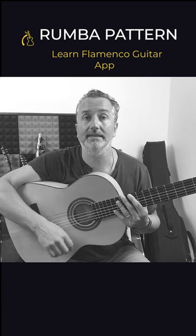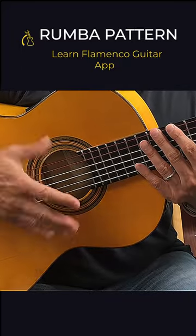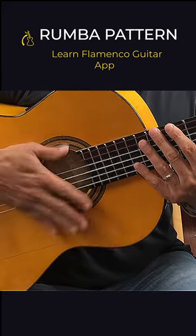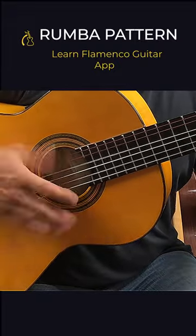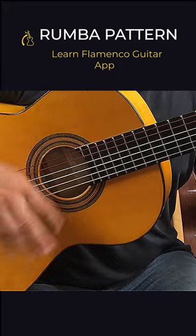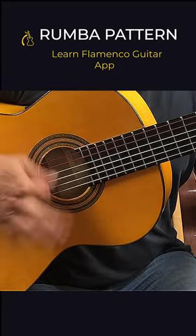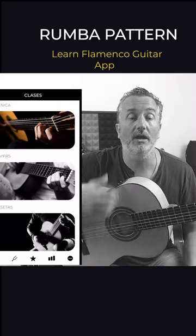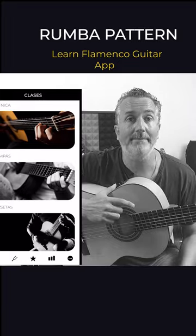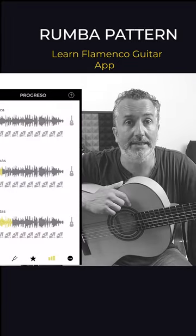If you're interested in flamenco guitar, Learn Flamenco Guitar App is a fantastic option — download it for free, and I'll see you in the next video.